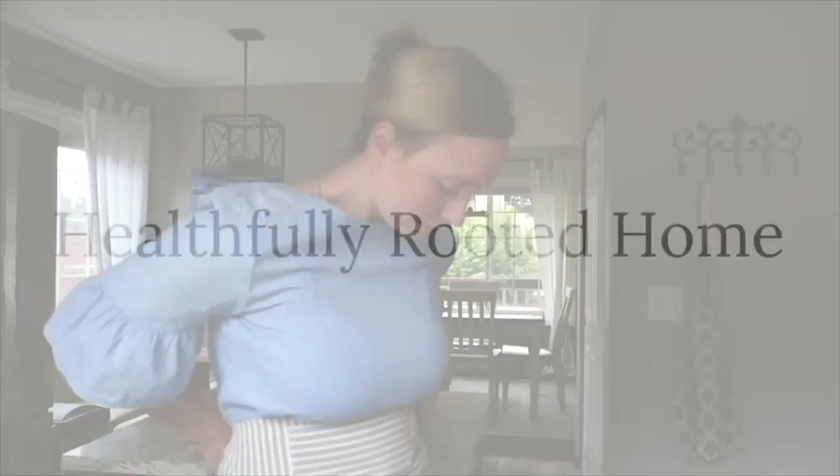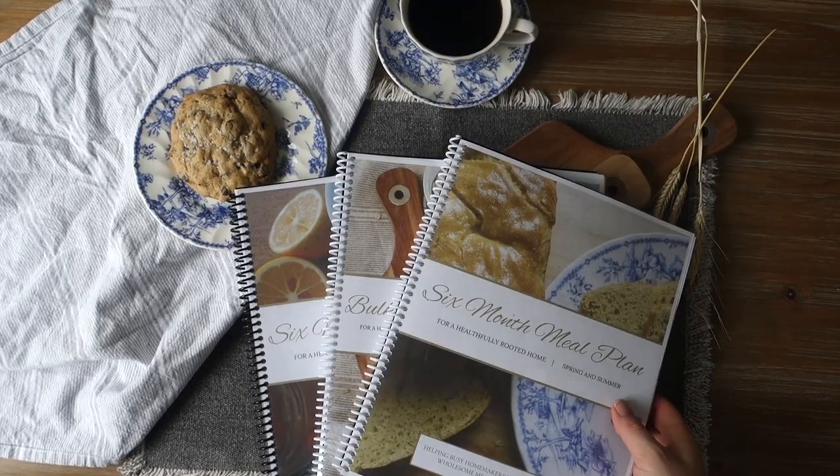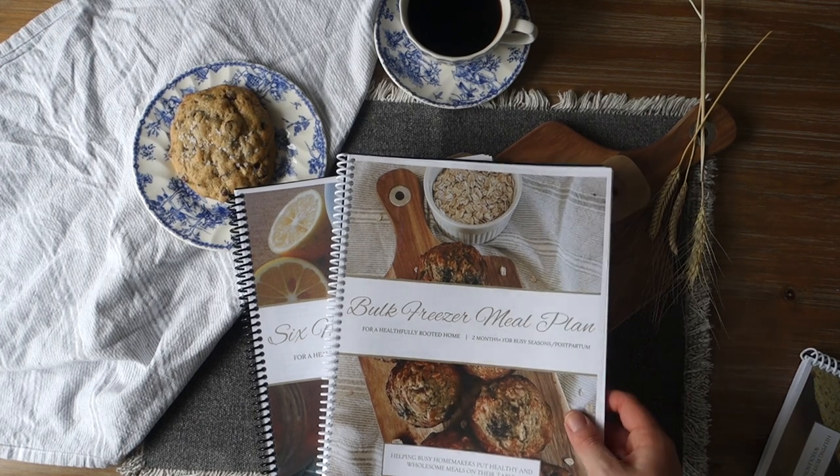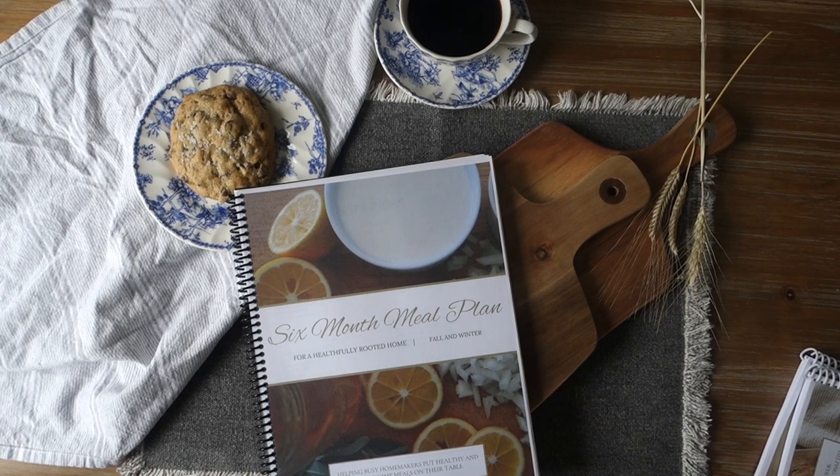Hi guys, this is Kiri with Healthfully Rooted Home and today I'm going to give you my very best tips for meal planning on a budget. You guys know I'm all about meal planning here. I actually sell my own six-month meal plans, but today I want to tell you how you can specifically meal plan while working within a budget. Whatever your budget may be, these tips will help you stretch that dollar a little further because grocery prices right now are insane.